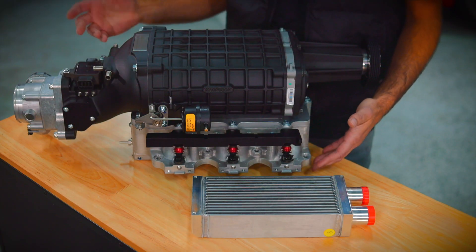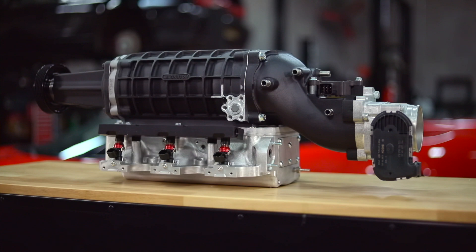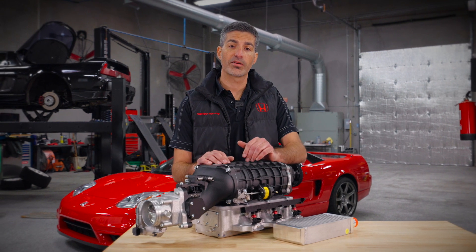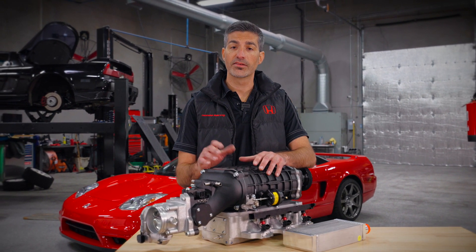We designed the intake manifold in CAD using CFD analysis to improve flow and allow a liquid intercooler to be added. This liquid intercooler, built for us by CNR Racing, allows the charge temperature to decrease by more than 80 degrees.